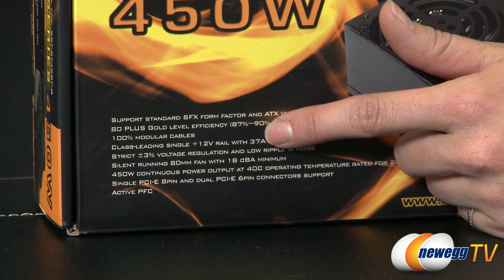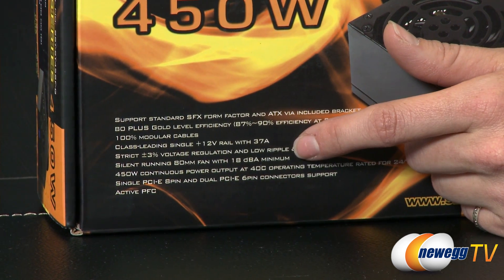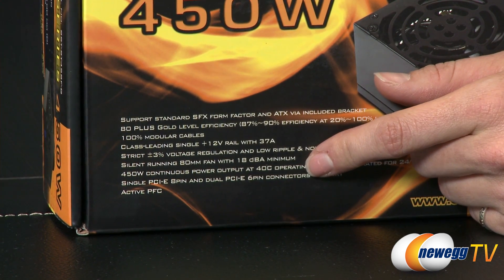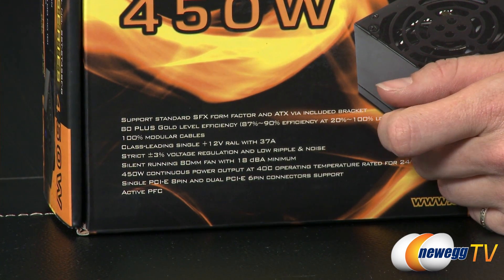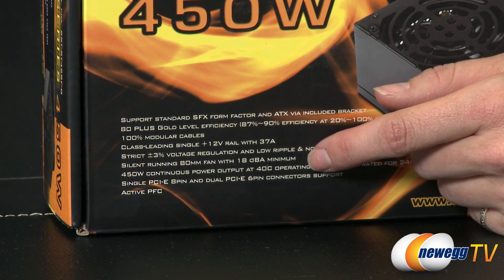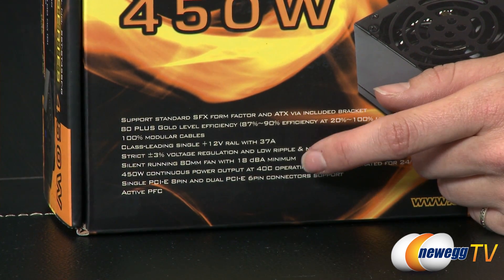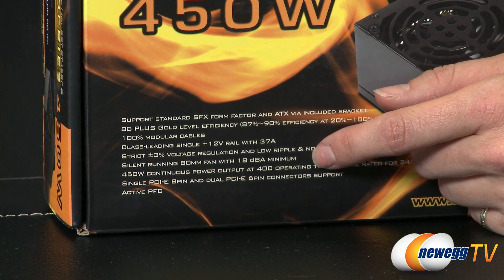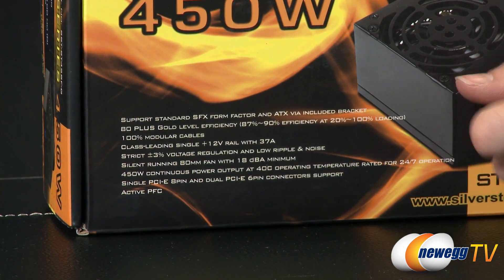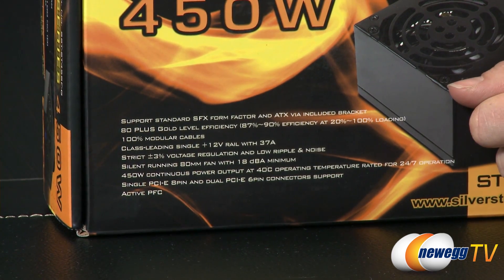We have 100% modular cables, a class-leading single 12 volt rail, and strict plus or minus 3% voltage regulation with low ripple and noise. It features a silent-running 80 millimeter fan and it is very, very quiet — I will demonstrate that for you. It delivers 450 watt continuous power output at 40 degrees Celsius operating temperature.